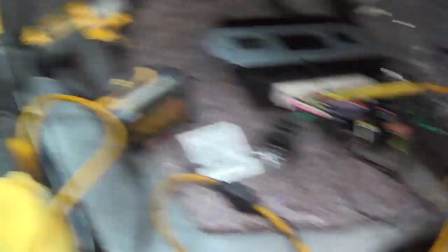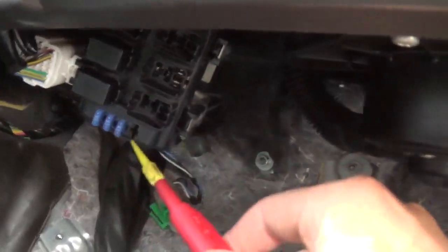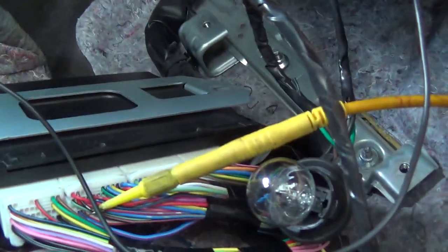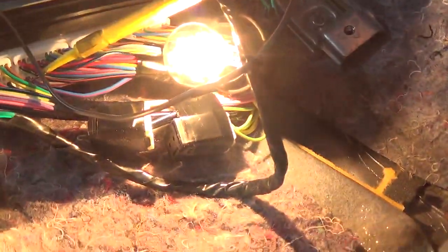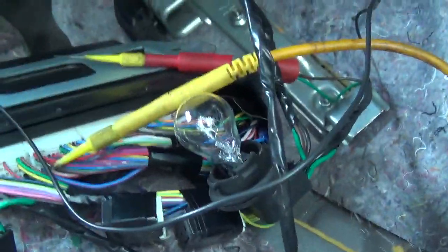Now I'm going to try a high amp draw on that load pin — the upper one. Let's first check our test light. That's the 15-amp fuse, we've got 4 amps going through there. Touch the upper pin. No issues. So our feed is good.